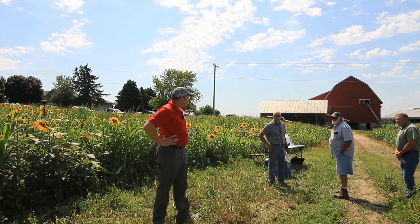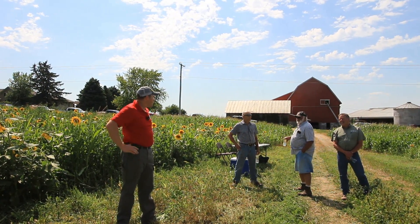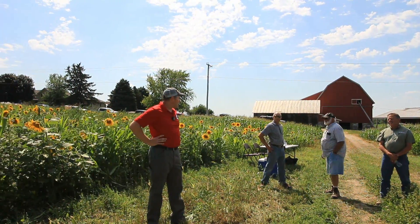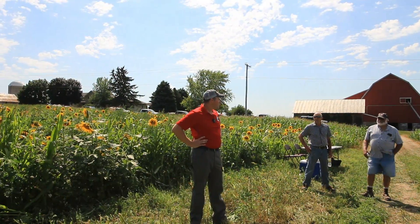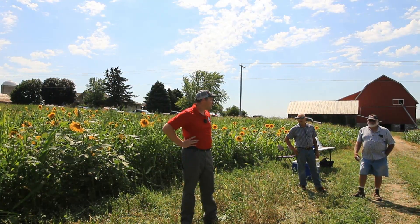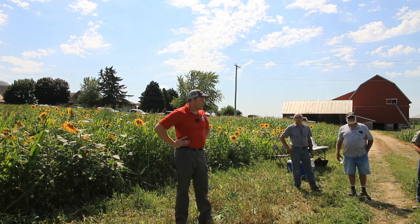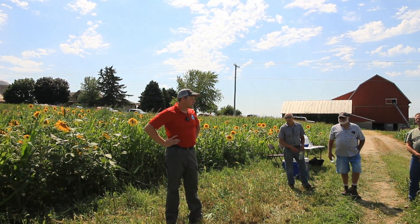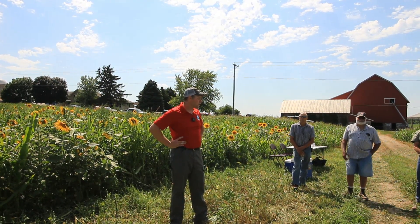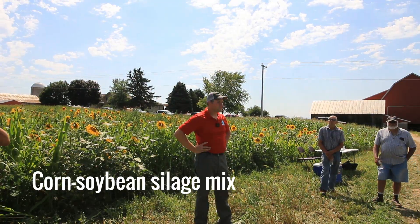The soybeans are impressively tall this year — they're up here, about half as tall as the corn right now, and it's 30-inch-old corn. I'm expecting this year that we'll have really big soybean contributions in the silage because we'll be cutting as low as we can. I'm actually optimistic that our feed is going to be really good because it's going to have a high percentage of soybeans, and if we get some rain it'll have a high percentage of that too.